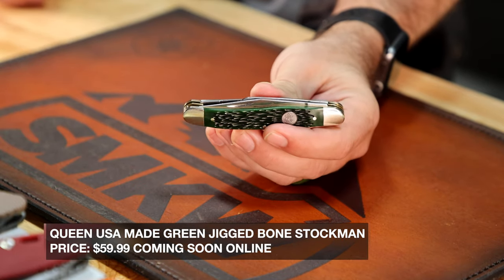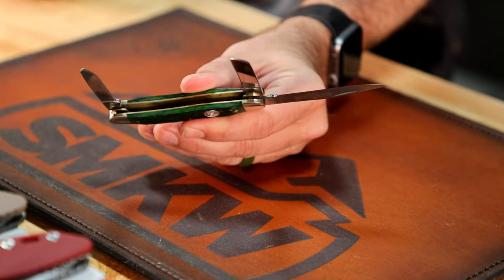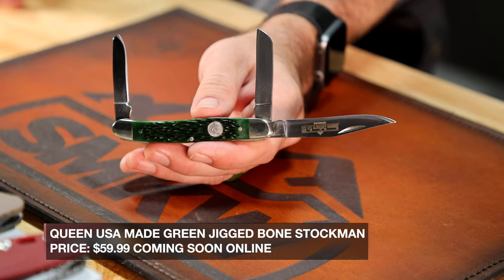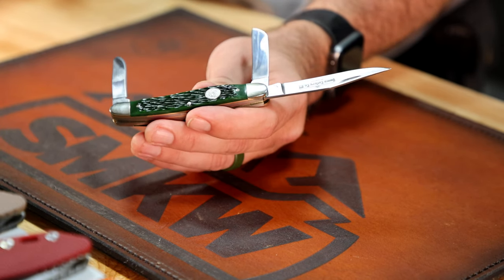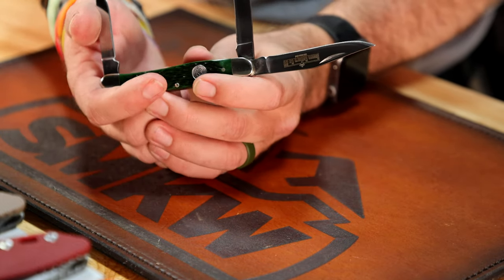We've got a new Queen USA-made right here in the green jig bone — the Stockman pattern. The Stockman pattern is one of the more difficult to have made simply because of the geometry involved; it's a more difficult pattern to make reliably and without blade rub, and this one is pretty daggum good. 1095 carbon steel on the blade. Comes in the Queen Knives USA box, coming in at $59.99. Brass liners, nickel silver on the bolsters and pins — just rock solid.